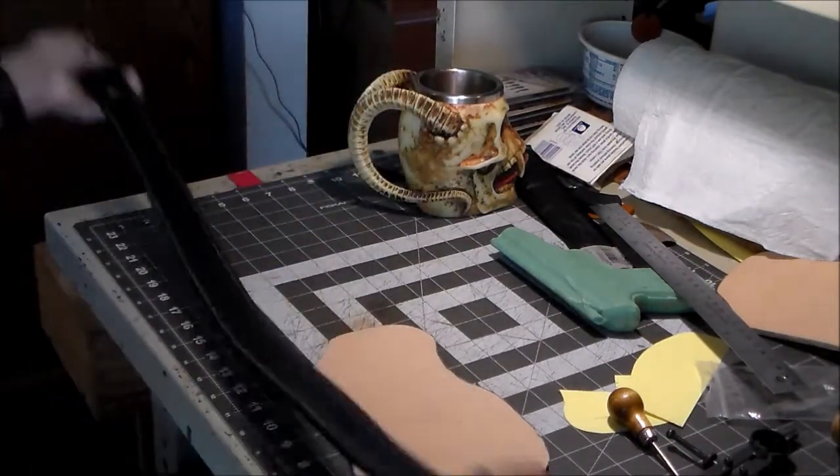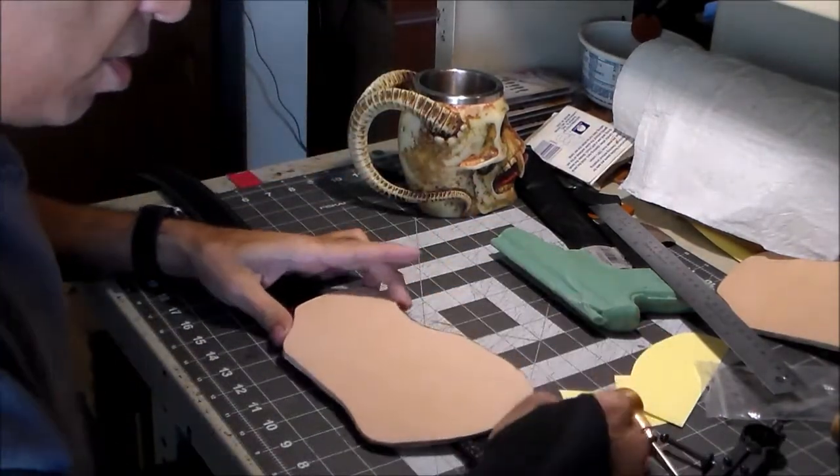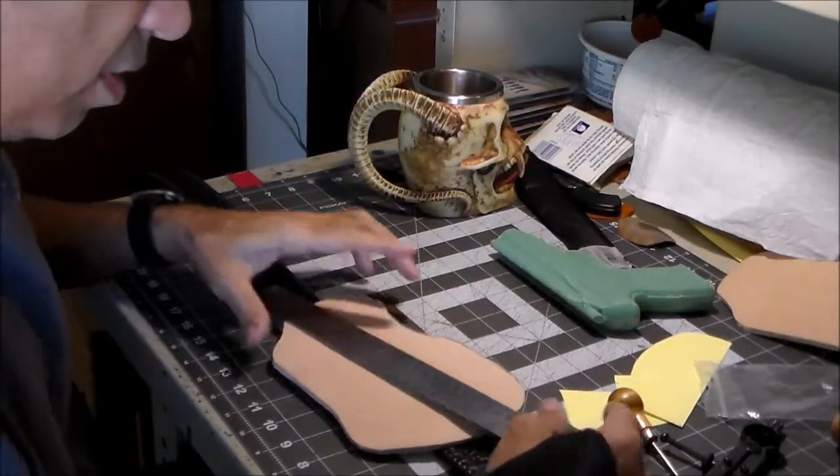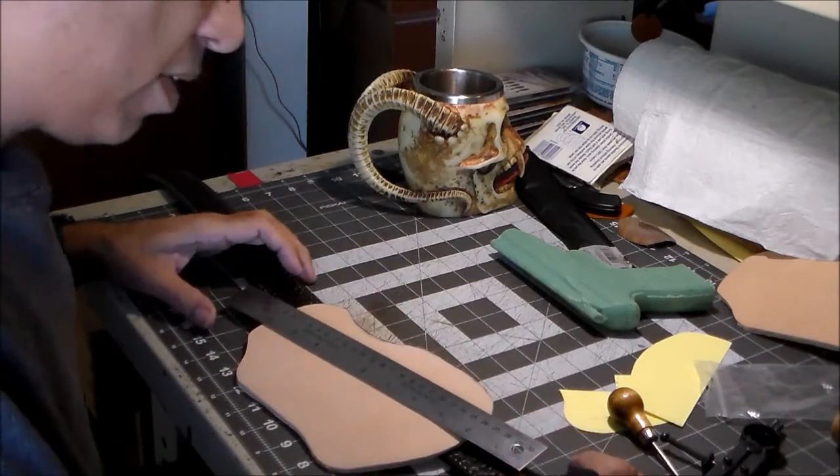For the angle that the basket weave is going to sit at, I'm just going to eyeball it off of my belt. I want it to be right about there.